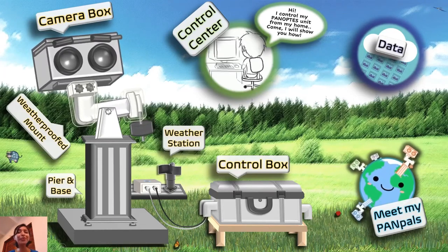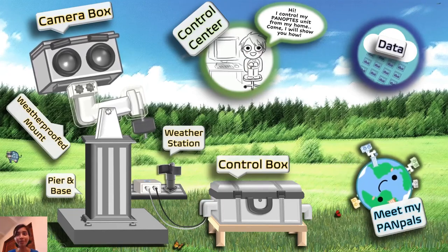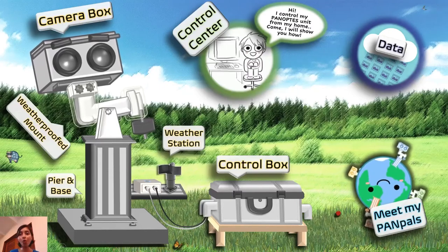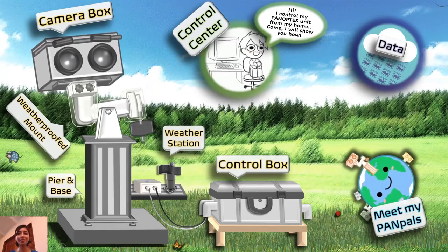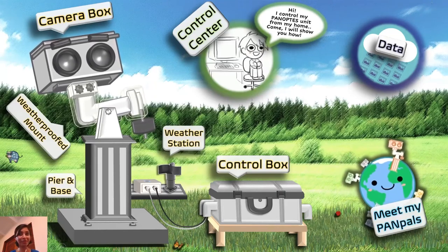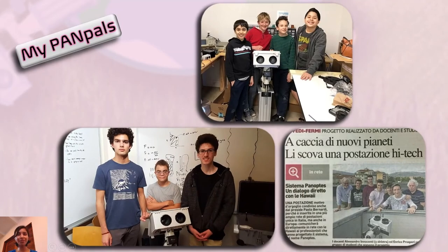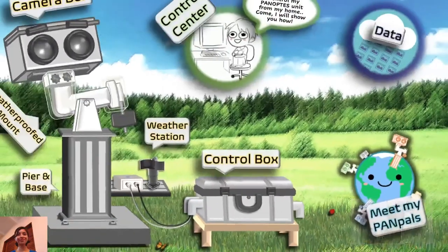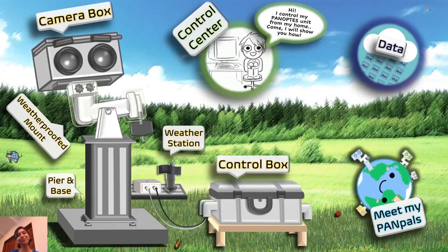Wasn't all of that cool? Imagine building your own robot that you can control using a laptop from your home and discover new exoplanets around stars in the galaxy. Wait, we're not done — I saved the best part for last. Do you know how old you have to be to build these Panoptes robots? A lot of Panoptes units are built by high school students. In fact, the youngest person building a Panoptes unit is from middle school. Wasn't that all cool? We hope to see you in your own Panoptes world in the future. Bye!